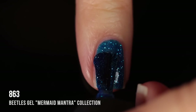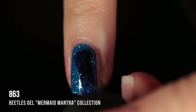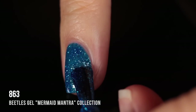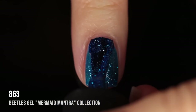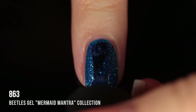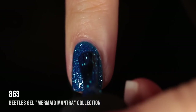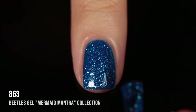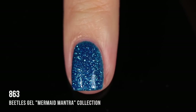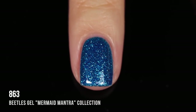Shade 863 was one I was really excited about — it looks to me a little bit like a gel version of Diamond Rain. It's a gorgeous blue jelly with a silver sparkling shimmer shard running throughout, and in two coats it looks so beautiful and mystical and very sparkly. I absolutely love this one. It gives off very mermaid-y, oceanic vibes.